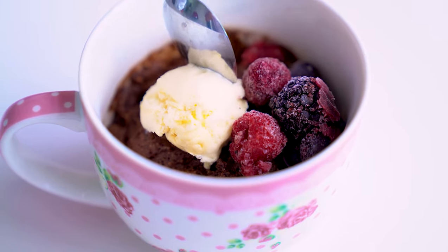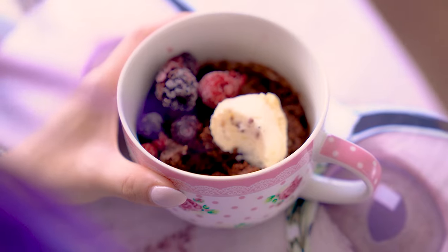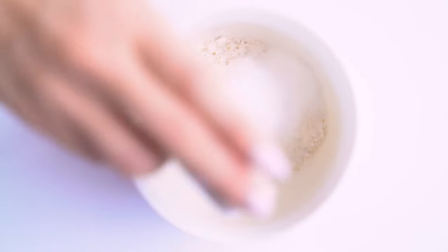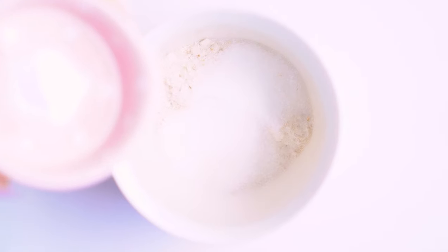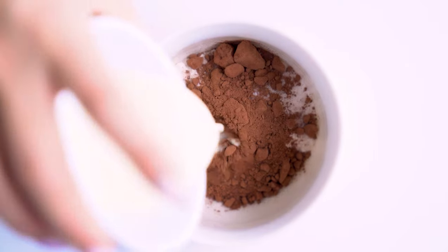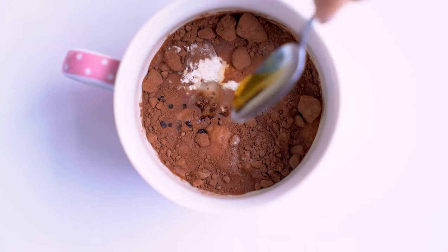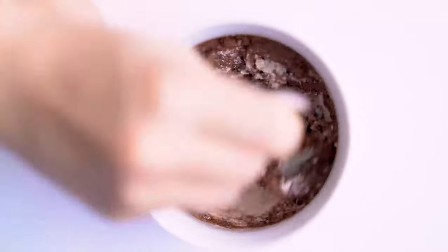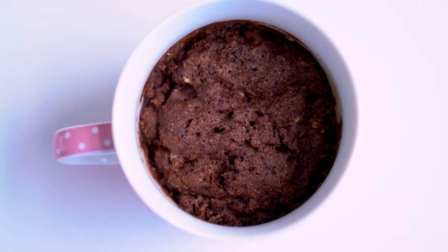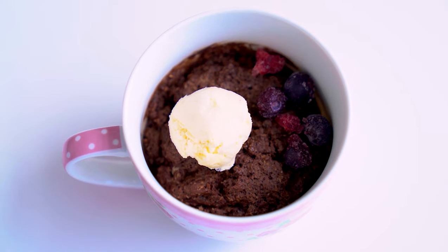Next for dessert we have a chocolate mug cake that cooks in less than one minute. It's also vegan and low fat — seriously, best combo ever. You'll need two tablespoons of wholemeal self-raising flour, one tablespoon of caster sugar or natural sweetener, one tablespoon of baking powder, one tablespoon of unsweetened cocoa powder, two tablespoons of almond milk or soy milk, one teaspoon of coconut oil, and a quarter teaspoon of vanilla extract. You can also add chocolate chips to your liking. Bake in the microwave on high for 40 seconds — if it's still a little raw inside, throw it in for another 10. Add some ice cream or mixed berries to make it complete.